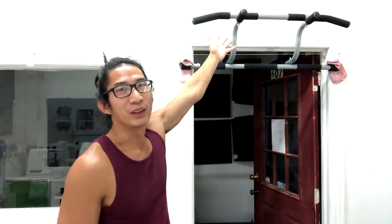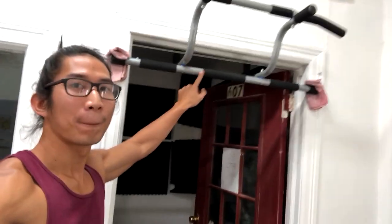Alright, check this out, guys. I finally got my new pull-up bar. The one I had before was just like this, where it wasn't that high. I'm too tall — if I grab the bar, my freaking feet are on the ground.